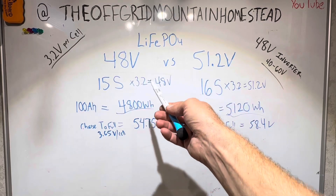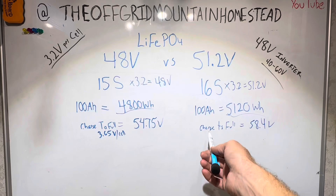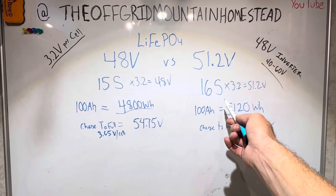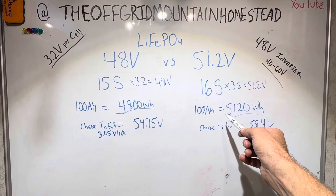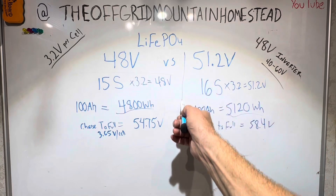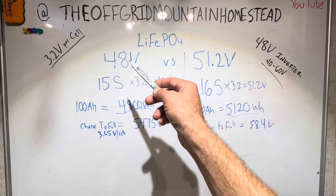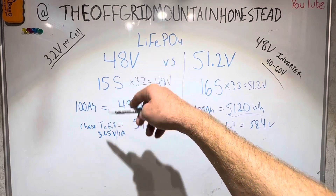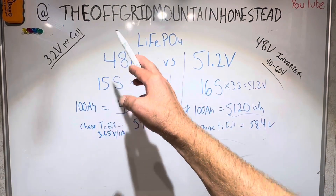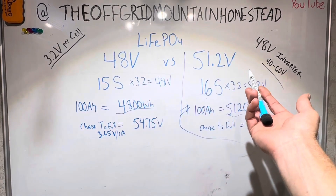My recommendation: if you're looking to build a 48 volt system, go with 51.2 volt. Double check your specs — make sure it says 16S in there, or 5,120 watt hours, for whatever battery you're looking for. This is the standard. There are still some 15S packs for sale, less and less than there used to be, but they're still out there. So if you're shopping, pick one or the other and stick with it.